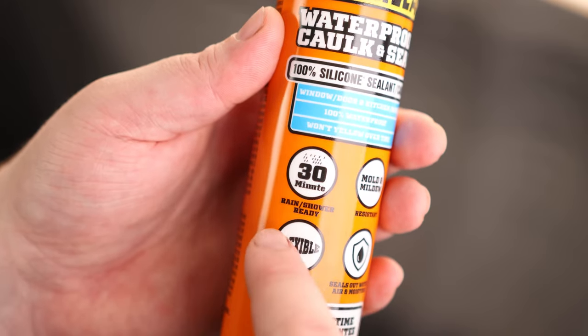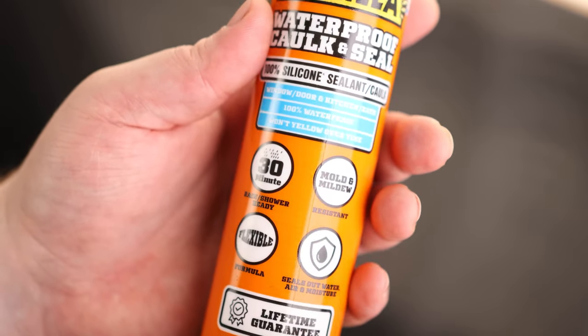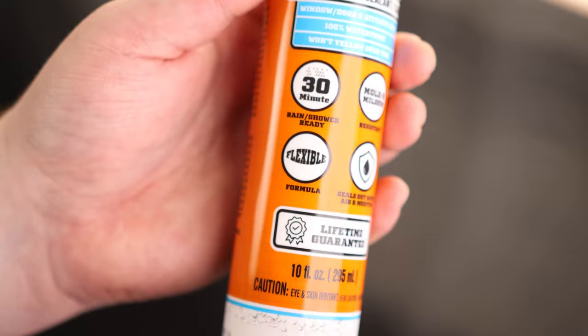And this is very cool — it says it's ready to use in 30 minutes. So after you apply it, you can go ahead and take a shower very shortly after that; you don't have to wait. Also, flexibility is going to be very important if you're going around the bathtub, because if you step on it and it moves the bathtub at all, you don't want to be tearing the caulk.